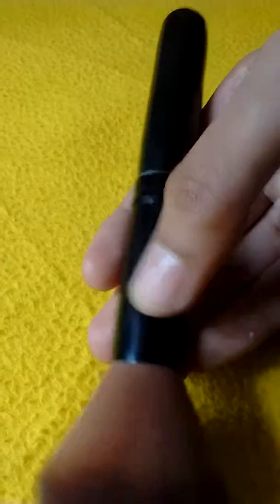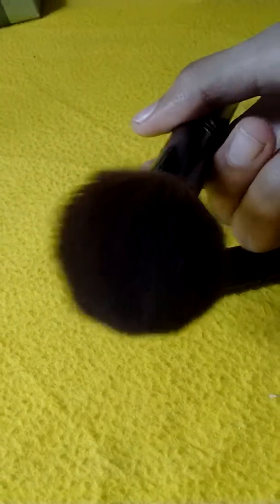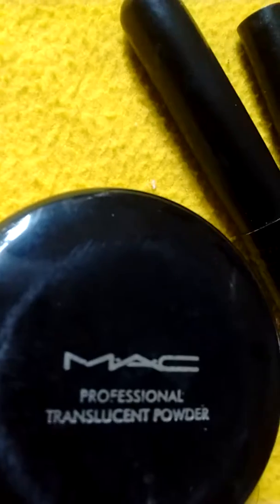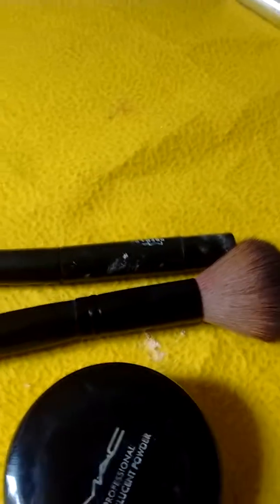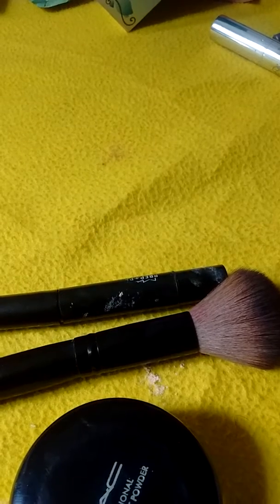Next is the MAC blush brush. You can use it with the translucent setting powder or for highlighting and contouring. It is a blush brush with fine, soft, and smooth bristles. Overall I am very much satisfied with the MAC products. Thanks for watching — please subscribe to my channel and give a thumbs up.